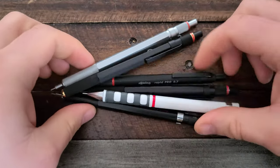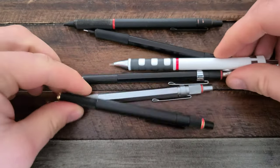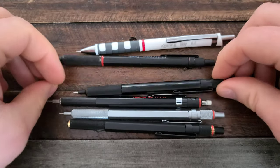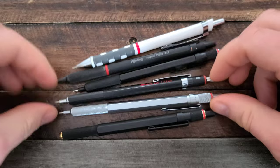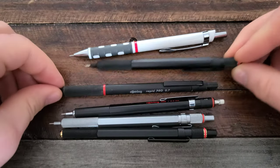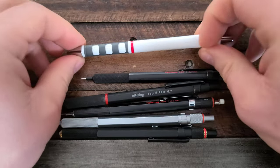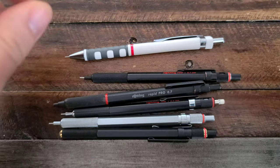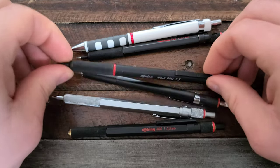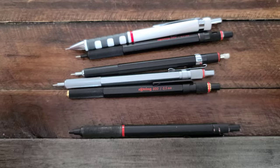Rotring pencils can be kind of confusing. There are quite a few pencils in the line and they seem to be very similar. So aside from obvious color and material differences, what are the differences? We'll be talking about my user experience of these pencils in this video, starting with the lowly Tikky, their kind of consumable pencil, all the way up to their fancy 800 and the Rapid Pro.